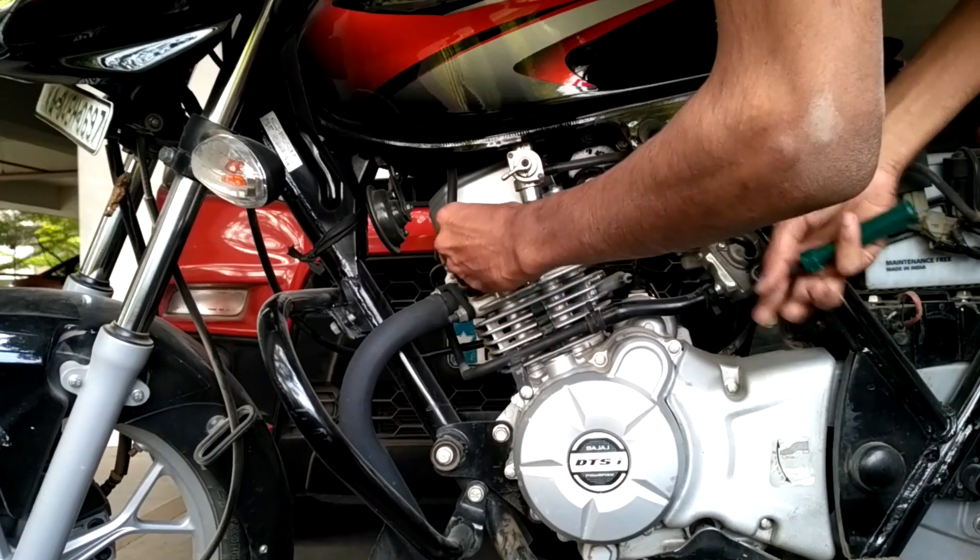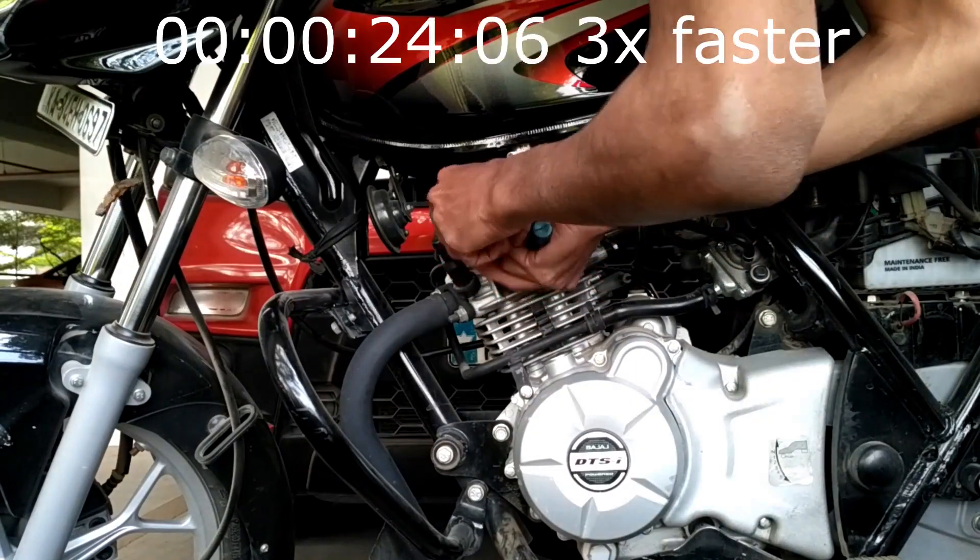Now put back the spark plug into the engine using the plug spanner. Rotate clockwise for fitment.